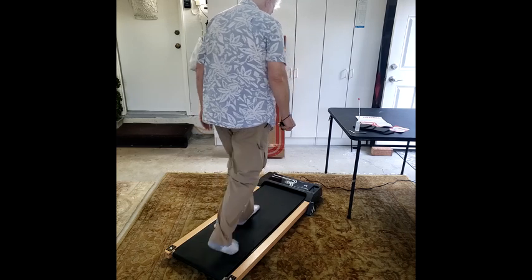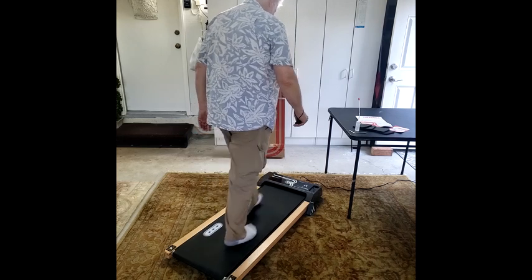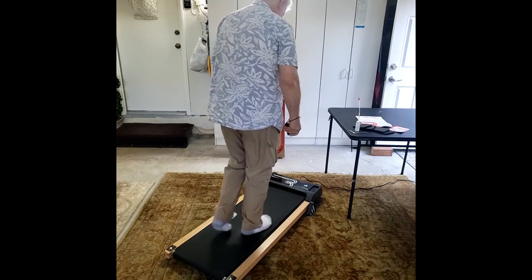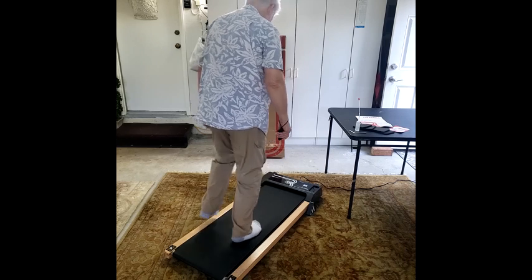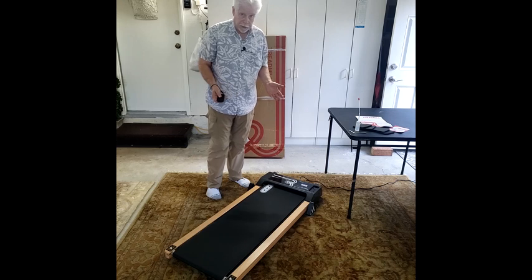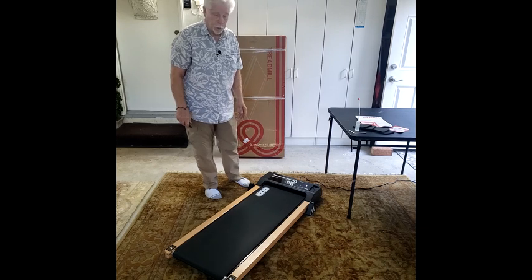Let me speed it up just a bit more. I'm into the 1.6 — this is more of a normal walking pace, and I think that's going to be about it. I just wanted to show you the basics. I'm going to slow it down. I already figured out my escape route, which is to push to the left like that, and I'm off the treadmill. I think it's a very good item. I think it's well worth the five stars I've given it — it's really nice. So portable.